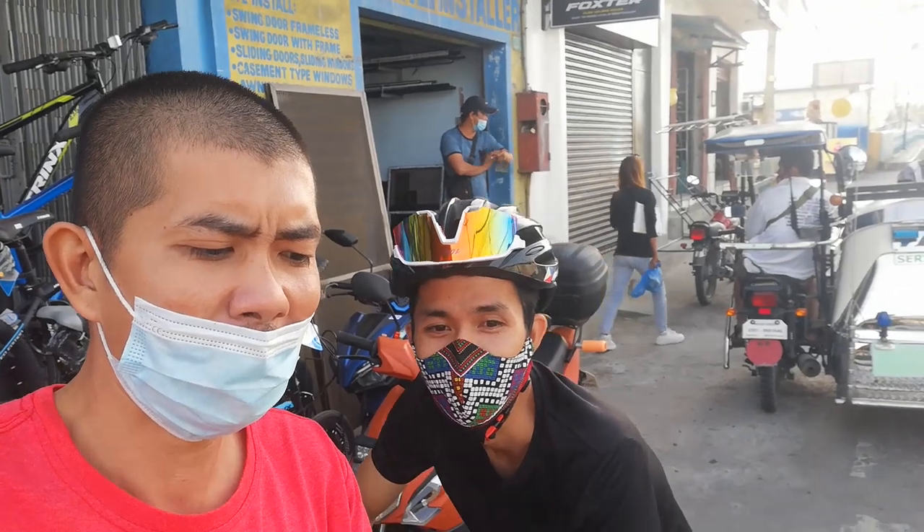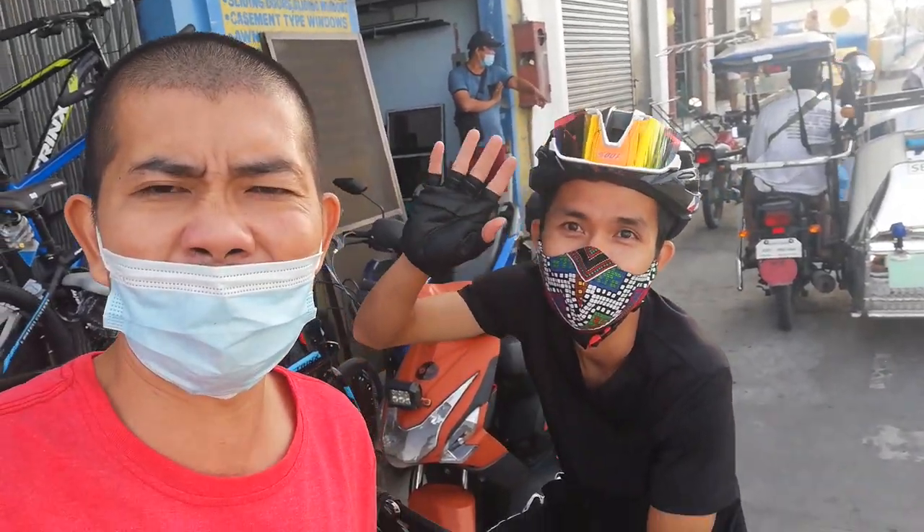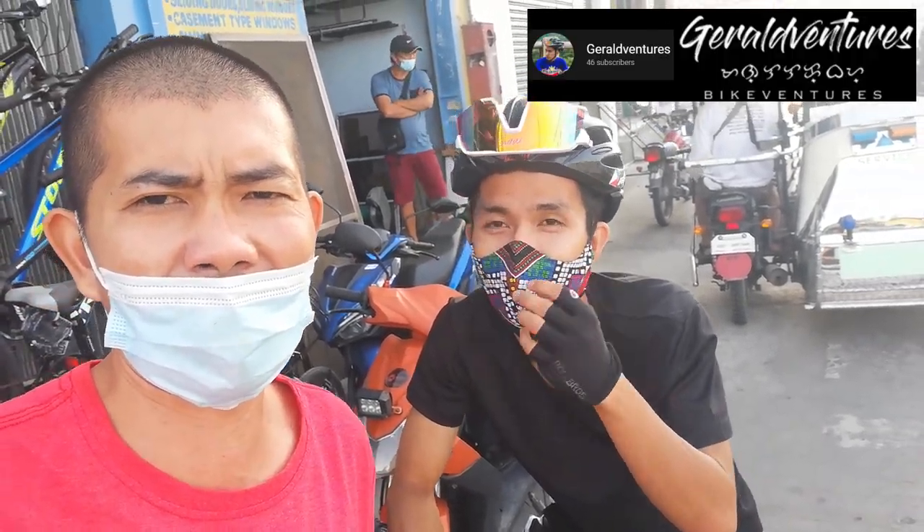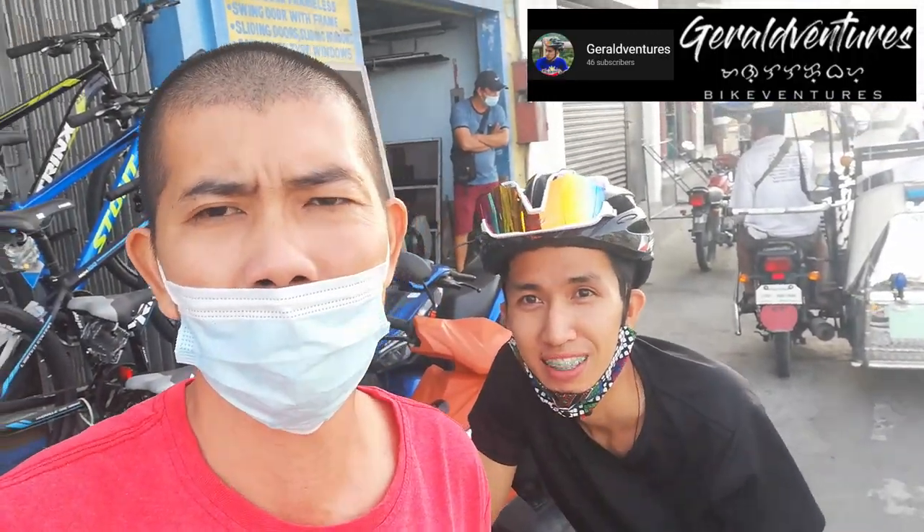Shout out nga pala kay Sir Gerald Venture from Malolos. Guys, kung nagustuhan nyo yung video, huwag kalimutan mag-like and subscribe. Meron tayong giveaway na helmet mula kay Jacob — mag-comment lang kayo sa comment section para magkaroon kayo ng chance na manalo ng Weapon Attack helmet. Thank you Jacob. Hanggang doon na lang, bye bye!